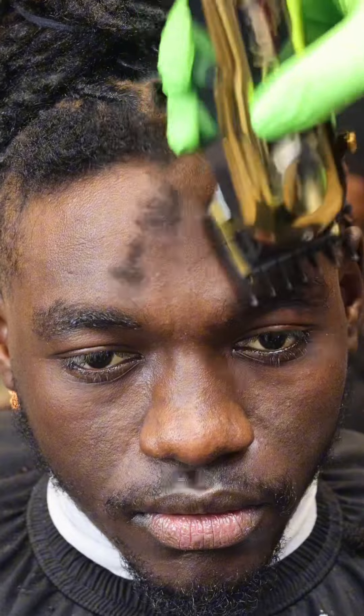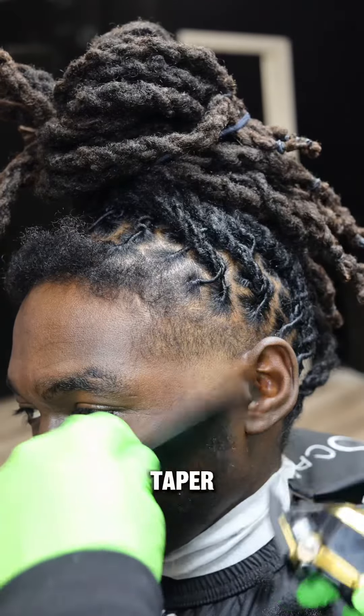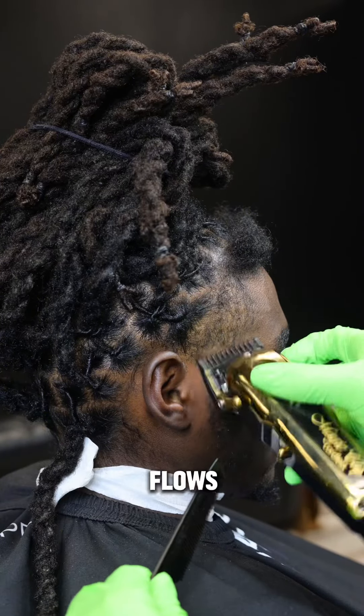Now I want you guys to pay attention to his face the whole cut. He looks overly serious with no emotion. I hate a stale client, but this haircut is going to fix that. Before I cut the line down, I gave him a mid-taper and I faded the top of his beard so it flows with the taper.